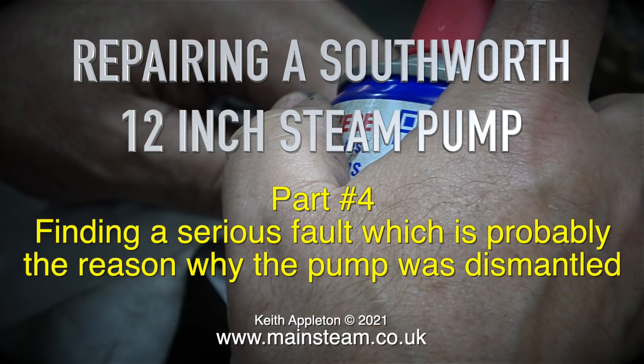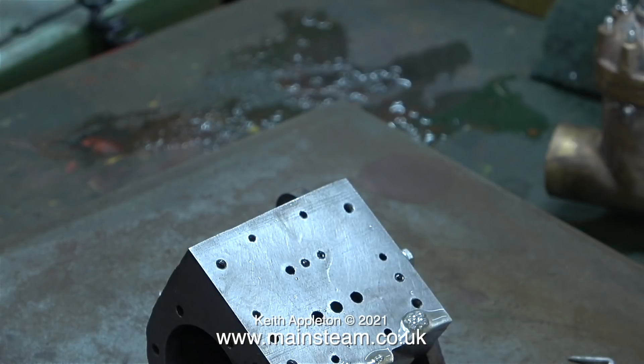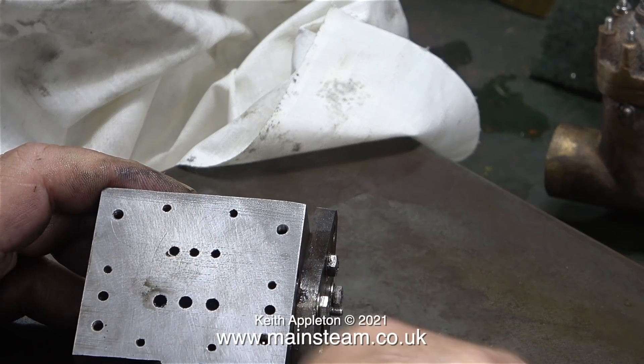Repairing a Southworth 12-inch steam pump, part 4: finding a serious fault which is probably the reason why the pump was dismantled. This clip shows the port face on the cylinder block, and there is a problem with it. The three holes on this side of the block admit and exhaust the steam from the shuttle piston which moves one of the valves, but one of the ports is completely blocked — there is no way through.